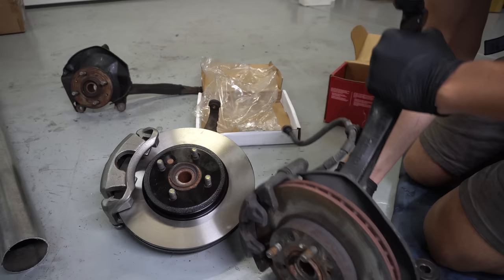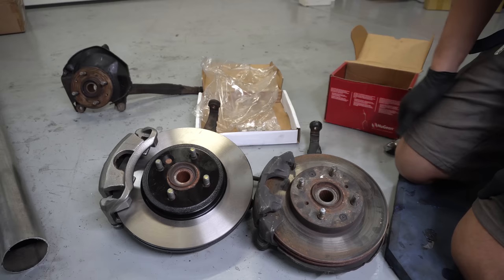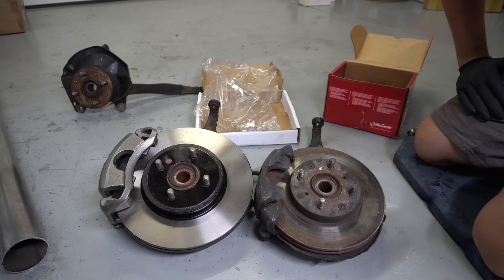Dude, that is such a massive difference. I don't know if you guys can tell on camera, but wow - this is going to be awesome. I'm going to have such good braking, as long as everything fits. I mean, the rotor clears the caliper just fine. I'm pretty fired up here.